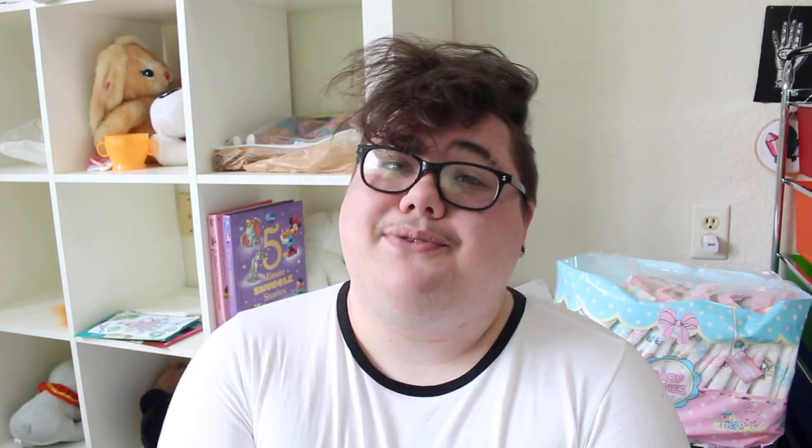But that is all I have for this video. If you enjoyed this video and want to see more diaper reviews and videos on all things age regression from me, you can subscribe to this channel — I post videos here several times a week. If you would like to keep up with me day to day in between uploads you can follow me on Instagram at crayons and pencils, or on Twitter at crayon kiddo. If you're interested in supporting my channel I have a ko-fi linked in the description where you can tip me for the price of a coffee — all of that money goes to helping me pay bills and make better content, and it is very much appreciated. I love you guys so so much and I will see you very soon. Goodbye!